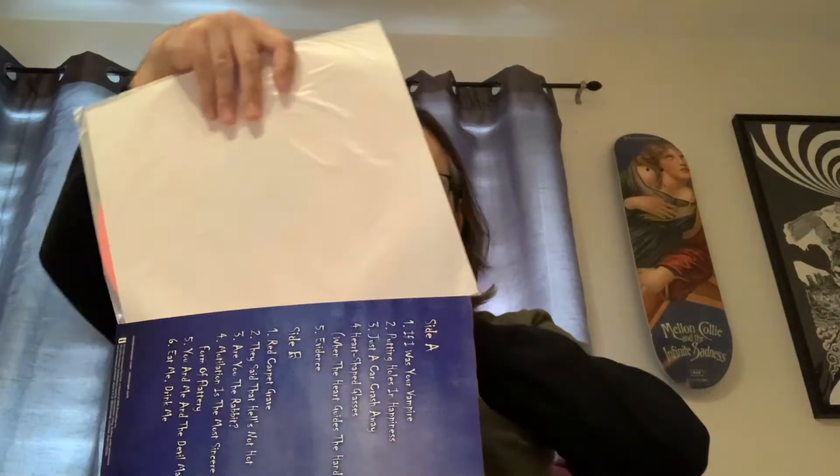Eat Me Drink Me is not one of his best albums — this was when he was going through a lot of crap with relationships. It's like a relationship album; he talks about a lot of what was going on in his life with women.